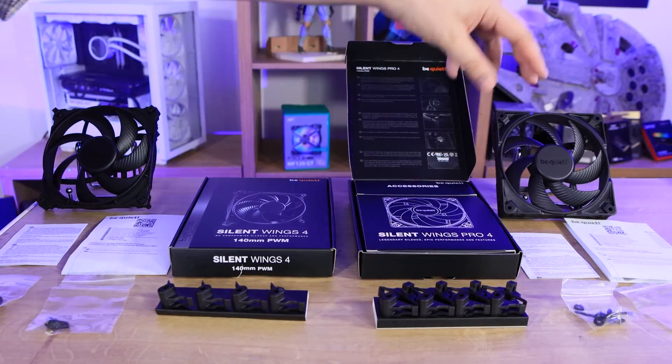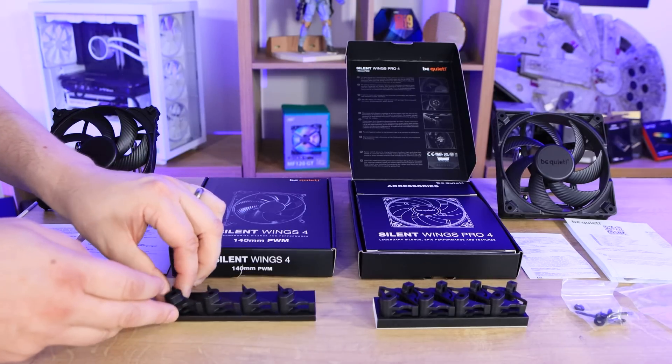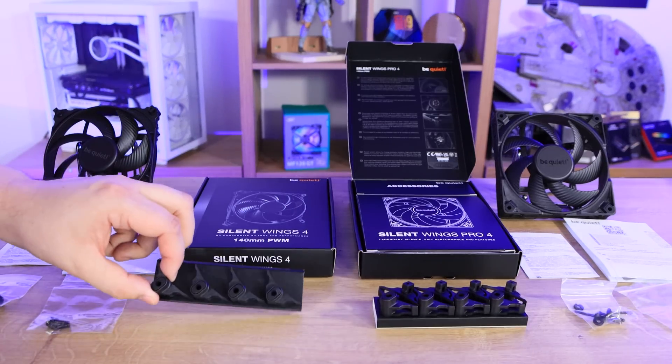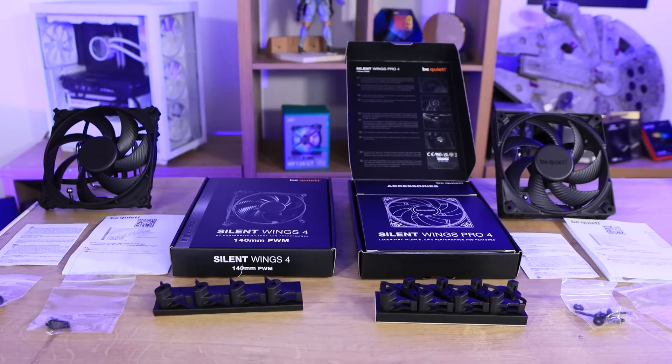Inside the big box you've got the fans. They look slightly different because the corners are different, so it's not until you look at the back where you see the huge difference. You've got a manual and warranty information, two lots of screws, and then you've got extra corner pieces. The Silent Wings 4 comes with one additional set, where the Pro 4 comes with two additional sets, so you can fit it differently depending on your case or cooler.